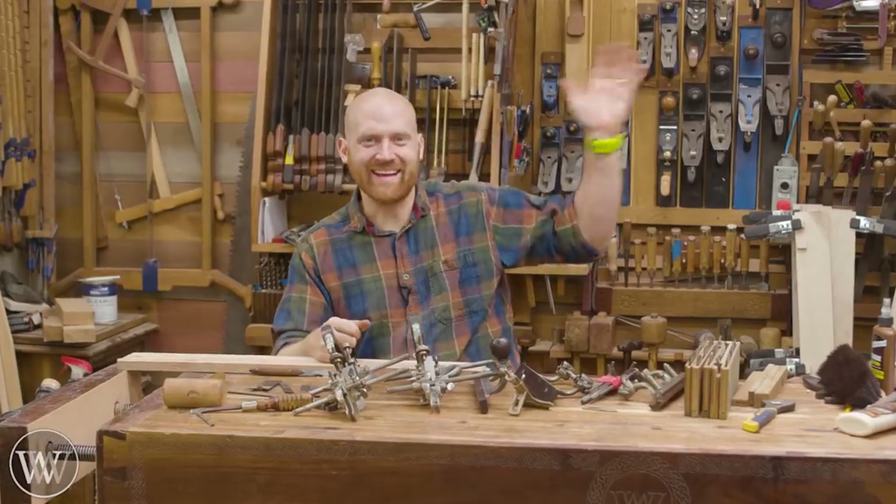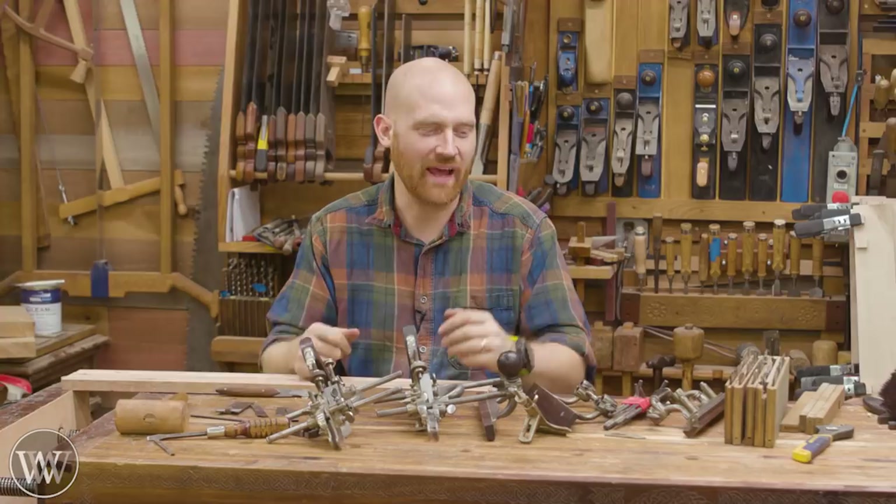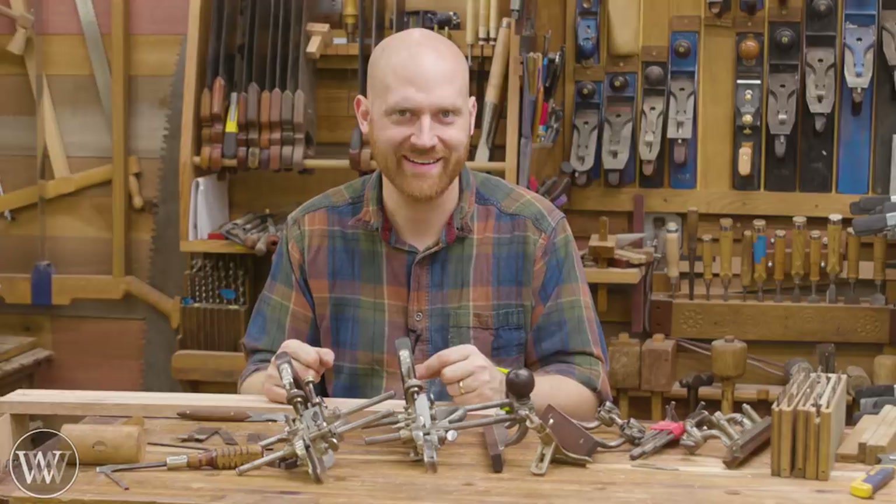Hey y'all, I'm James Wright and welcome to the shop. Today I've got my Stanley 45 and 55 out here with all of the other parts, and we're going to be having a little bit of fun going through how do you go about setting one of these up. So let's dive in and take a look at this fun process.